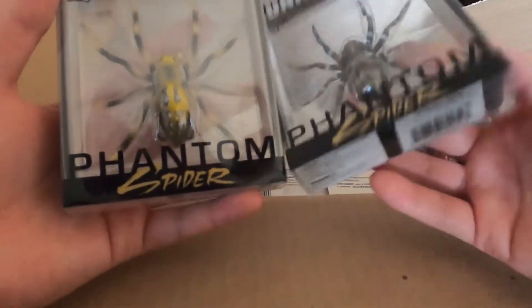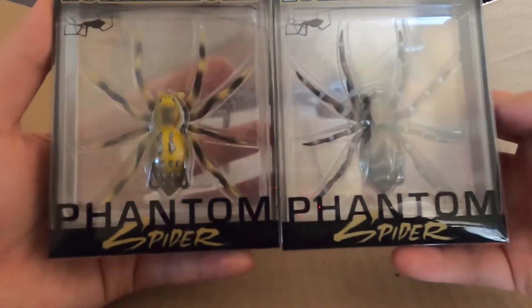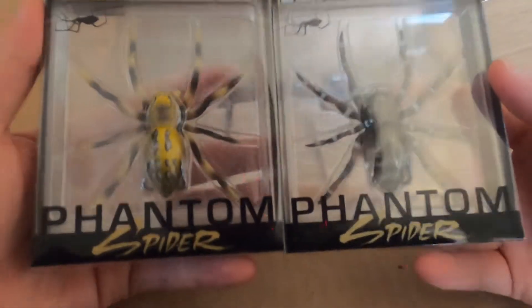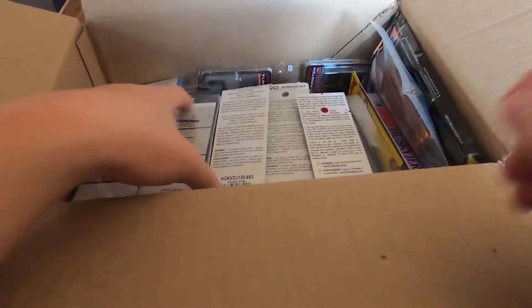Next up we got the Lunker Hunt Phantom Spiders. These are cool looking — they're pretty big for spiders, but they look cool. They're kind of like frogs but spiders instead. We'll see how they work, probably in the summer next year when it's a little warmer.